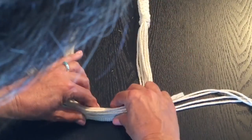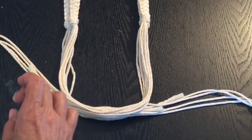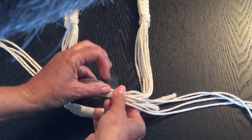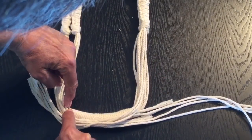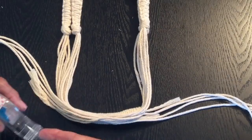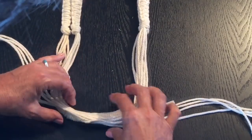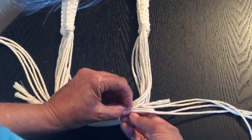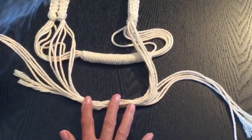Once you've got them the same length, come in with some tape and tape them together. Position your cords so you can see where your wrapping is on the other handle. Tape right to the end so you know how far to wrap down. Do the same for the other side. Then put a little bit more tape in the middle.